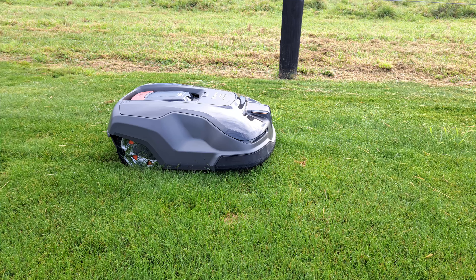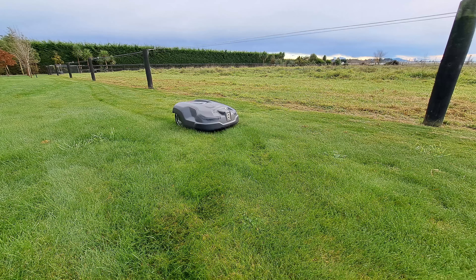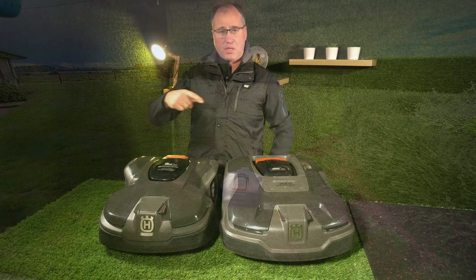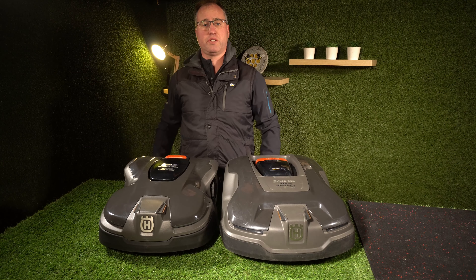They both work on a boundary system and run one guide wire. Your guide wire runs internally through the lawn and your boundary wire is buried around the external area of your lawn.